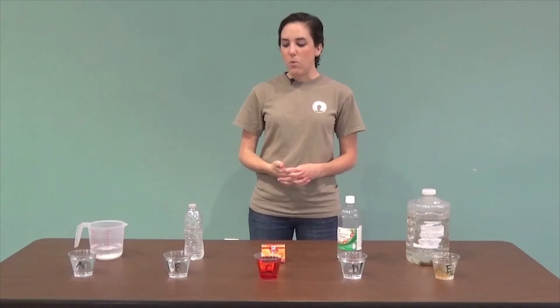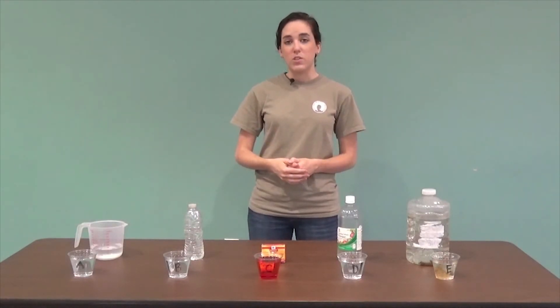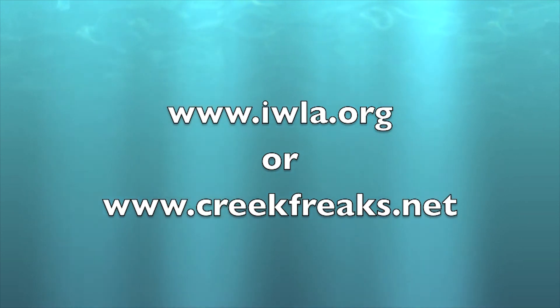This activity is a great introduction for students about water quality — why we should monitor it and what we're going to be testing for. It's a great thing to do before you go outside and do any stream monitoring. For more information and to check out the Creek Freaks curriculum, please visit our website.